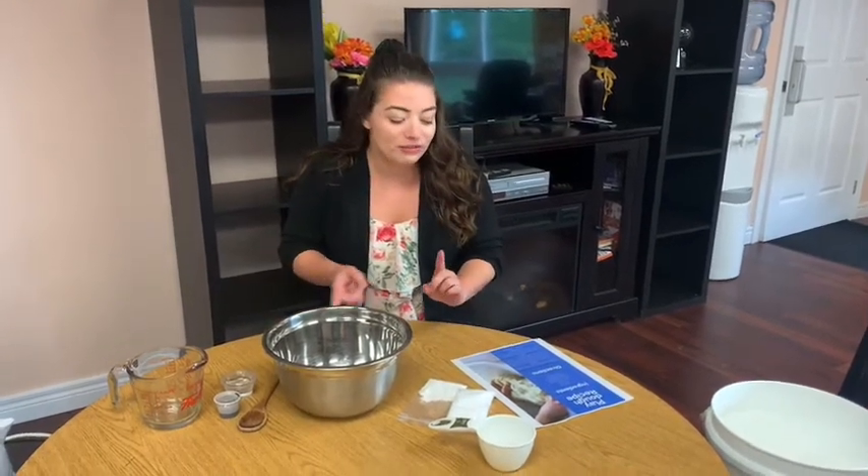So what you need for this: you will need flour, salt, two tablespoons of cream of tartar, boiling water, baby oil or any kind of oil that you have, and food coloring.